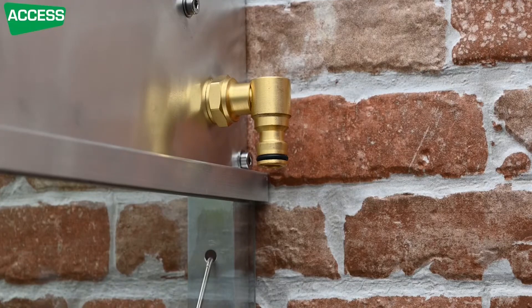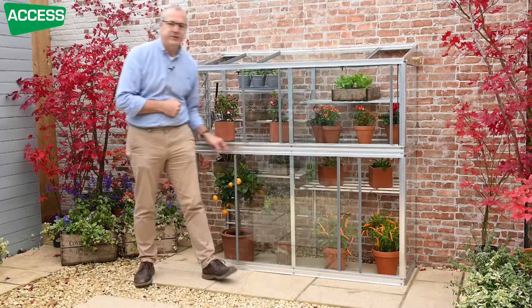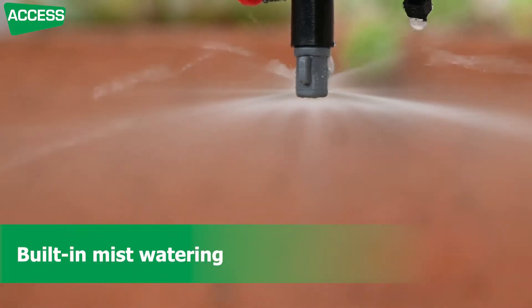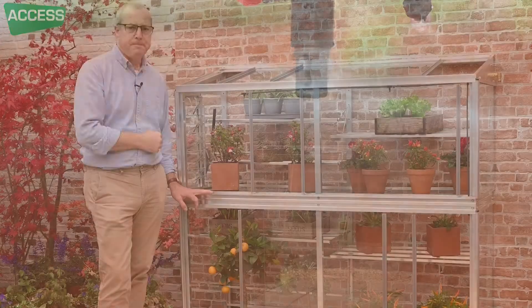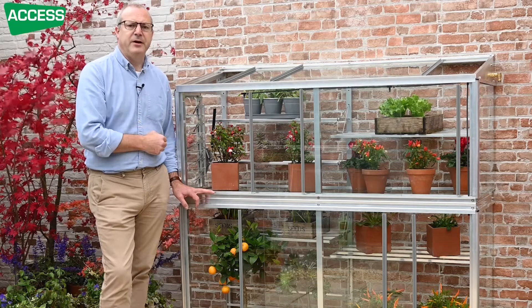The other thing that adds to the versatility is the watering system. At the end you've got a fitting for a garden hose, and on this model you've got four nozzles — one here, one there, and then two more replicated down below the centre staging. These four nozzles spray out a very fine mist into the frame, and if you've got seedlings it's gentle enough not to knock them about. You can put it on for three or four minutes and the watering is done. If you want to automate it and go away without worrying about watering, you can put a little timer on the tap to have it come on early in the morning, and in summertime perhaps in the evening as well.